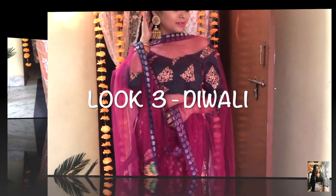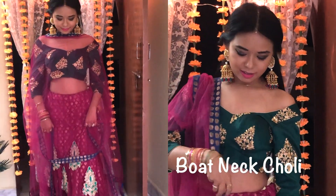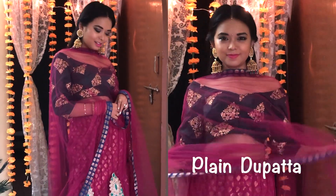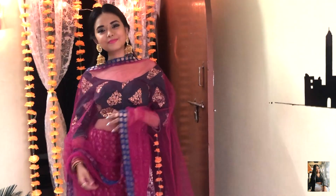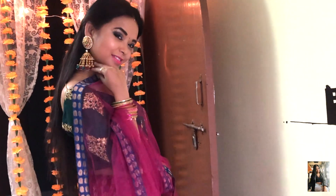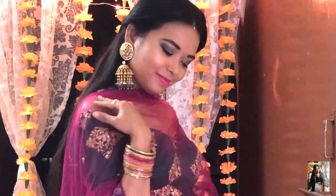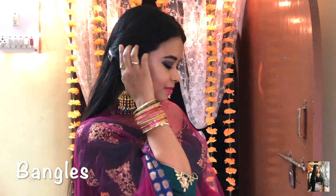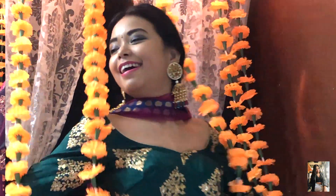My third look is the Diwali day look, or as I would say, the patta ka look. Here I have decided to go with a ghagra along with a boat-neck choli and a simple dupatta. As you can see I am not wearing any neckpiece because I prefer heavy earrings instead. These are my matching heavy jhumkas to enhance my traditional look. Without bangles I think this look is incomplete, so I am wearing multi-colour glass bangles to complete the beauty of this look.